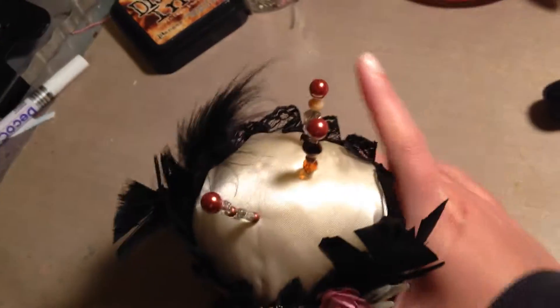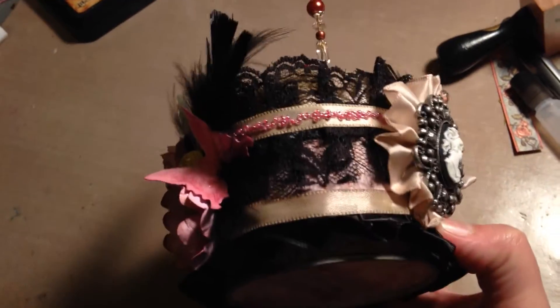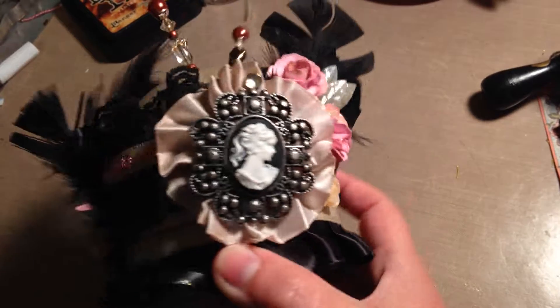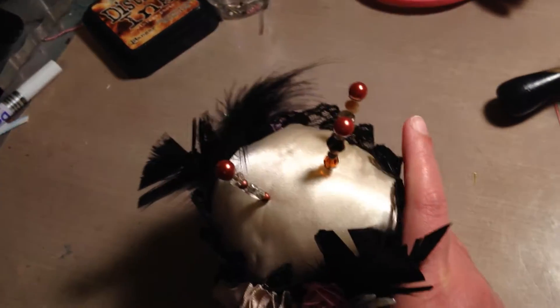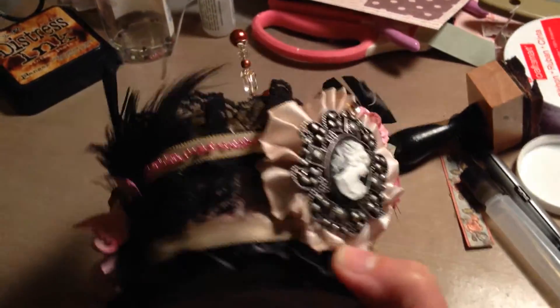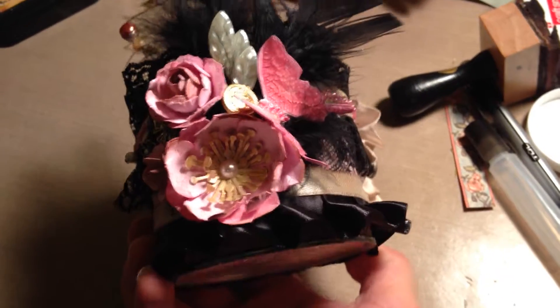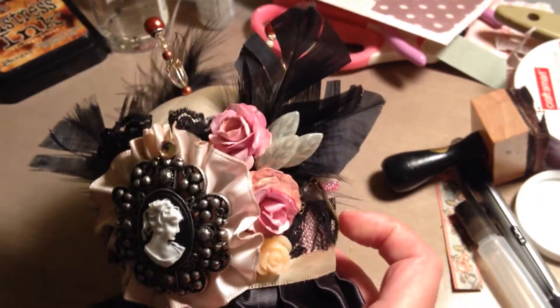This lady I'm giving it to, she sews a lot. She had given me a little present and I wanted to return the favor. I just wanted her to have something pretty that I made, because it means a lot more. It's kind of leftovers of a little bit of everything I had.